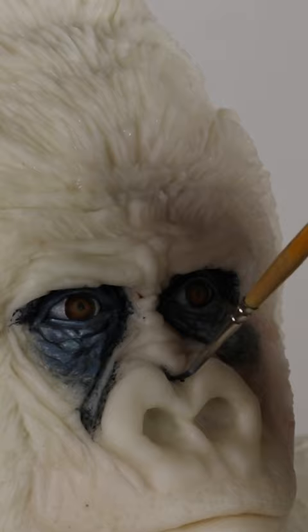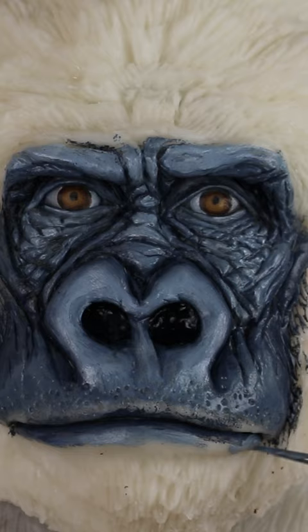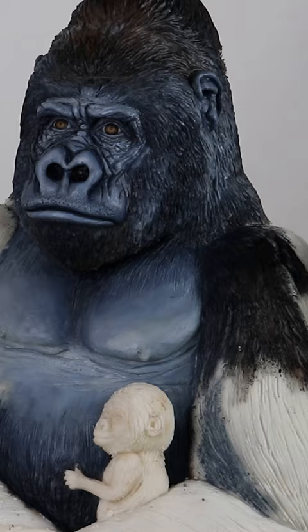A beautiful sculpture can be completely ruined by a bad paint job. So the pressure was on when it came time to paint this gorilla cake, because I spent 30 hours sculpting his body, so I had to make sure not to mess it up when I painted him. Check out the full video on my YouTube channel.